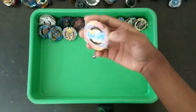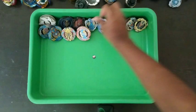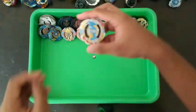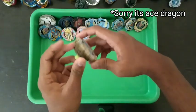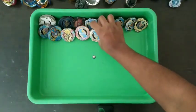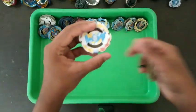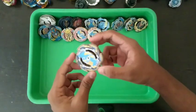This is the old version of it. Rock Dragon — actually, sorry, it's Ace Dragon. Yeah, and this is Rock Dragon.